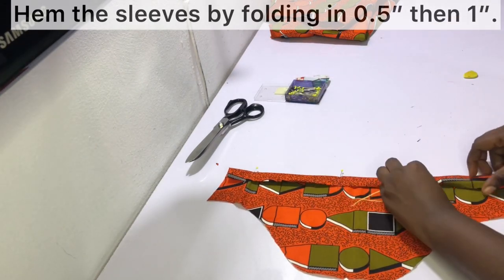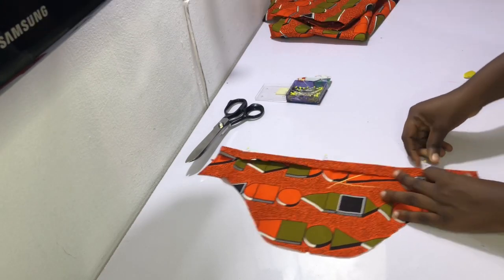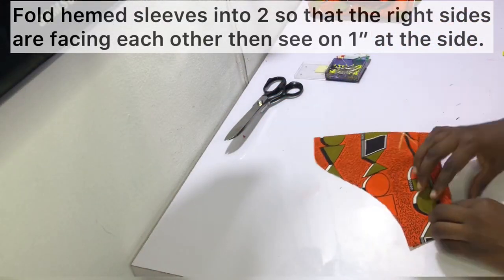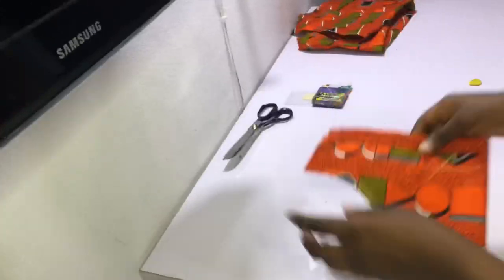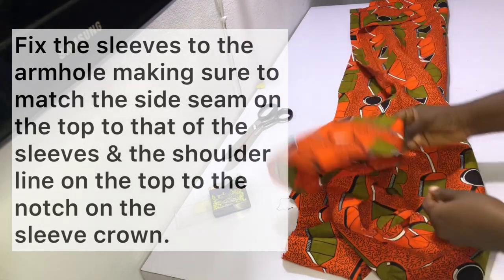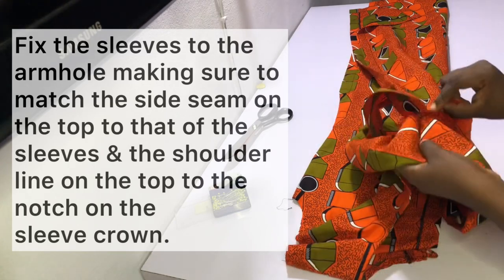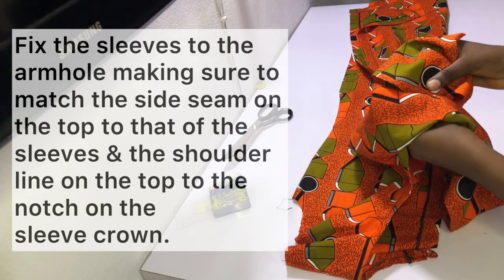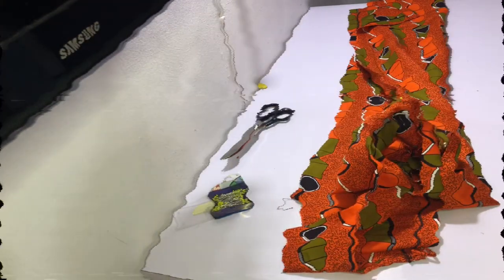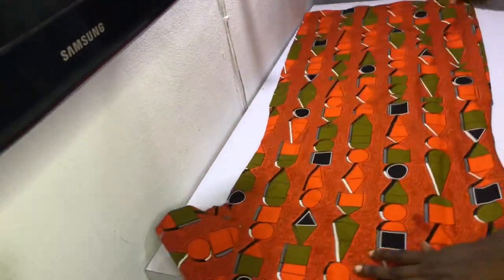Hem the sleeves by folding in half an inch and then one inch. Fold the hemmed sleeves into two so that the right sides are facing each other, then sew on a one-inch sewing allowance. After sewing, fix the sleeves to the armhole, matching the side seam on the top to that of the sleeves and the shoulder line on the top to the notch on the sleeve crown. Your top is now finished.